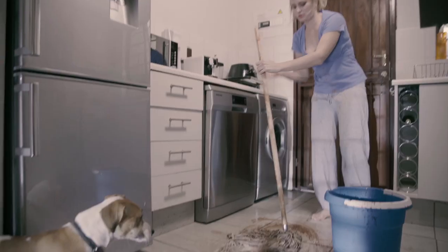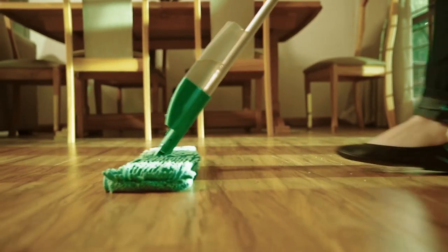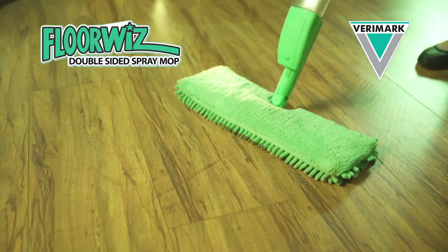Forget about lugging buckets and using outdated cleaning tools. Now you can super clean and dry your floors with the new FloorWiz double sided spray mop from Verimark. Just look!